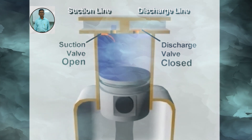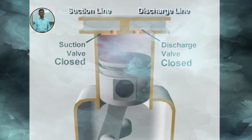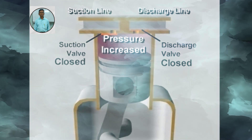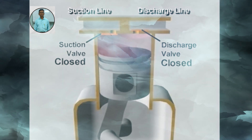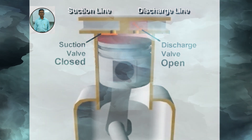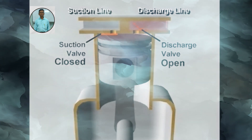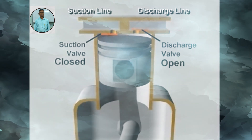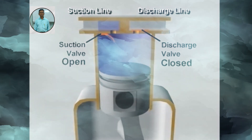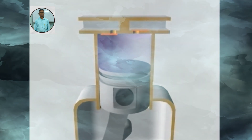Once past bottom dead center, the piston begins its upward stroke. The suction valve closes. As the piston moves up, it reduces the volume of the space in the cylinder, increasing the pressure of the vapor. When the pressure in the cylinder exceeds the high side pressure in the discharge line, the pressure difference pushes the discharge valve open, letting the compressed vapor flow out of the cylinder. This continues until the piston reaches the top of its stroke and most of the compressed vapor has been expelled into the discharge line. When the piston begins its downward stroke, the discharge valve closes. The complete cycle then repeats during each revolution of the crankshaft. This is the mechanical positive displacement vapor compression cycle.